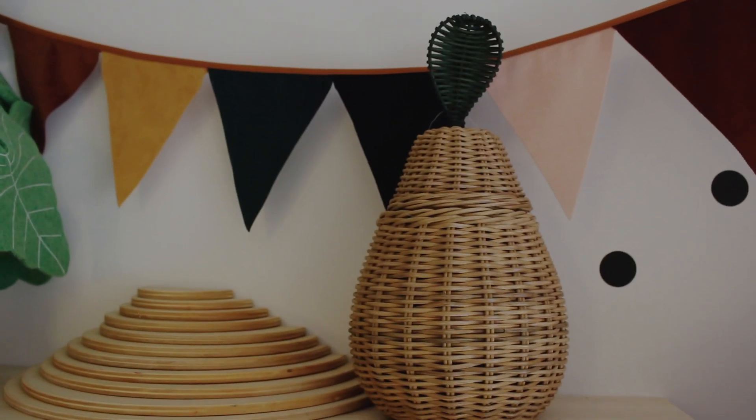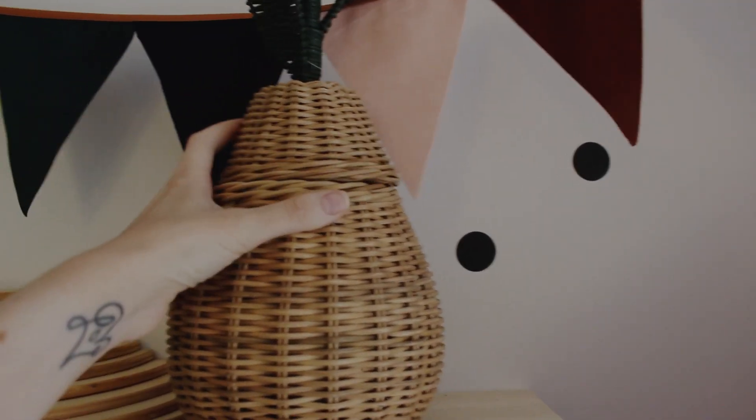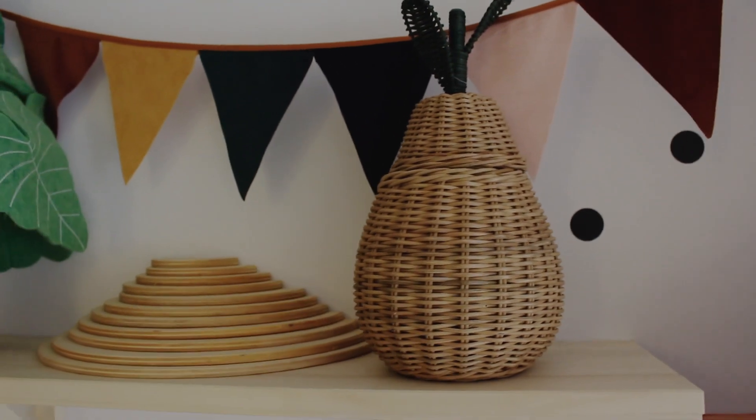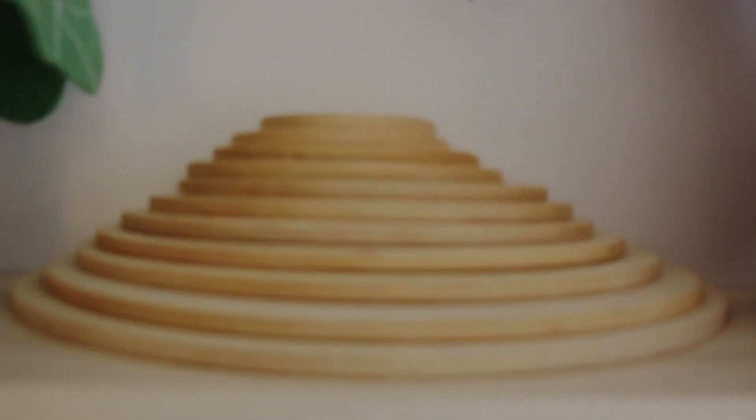These baskets — I can't remember the brand but they were from Alex and Alexa. I specifically ordered from that website for these baskets. We've got a pair on this shelf, and an apple one I'll show you in a minute. If you're a Grimm's toy lover, you'll know these — they go with the big rainbow which is over there on the windowsill, and you can build them up as a tower.